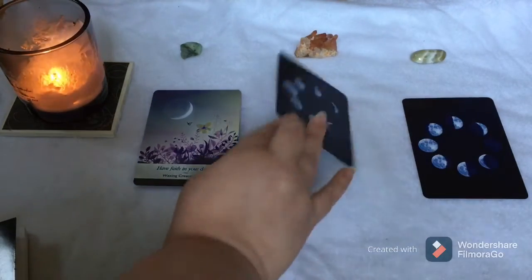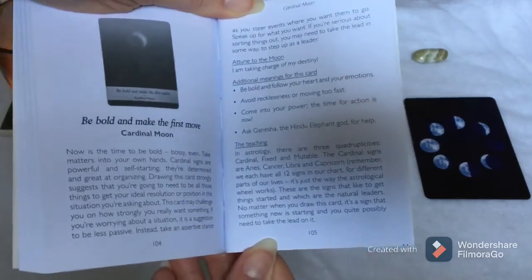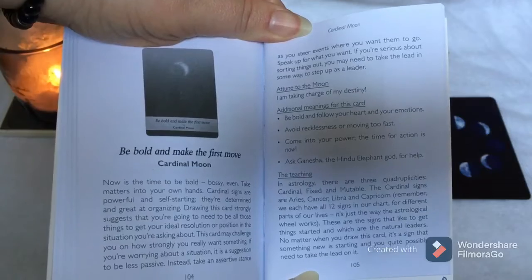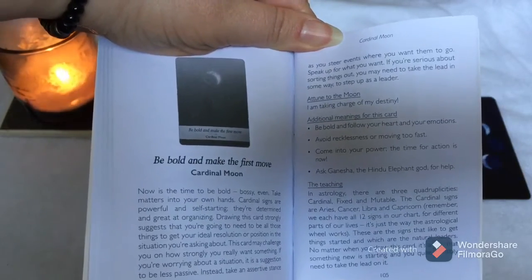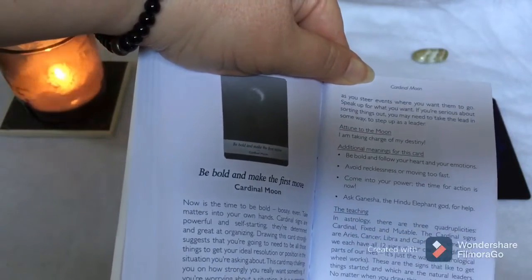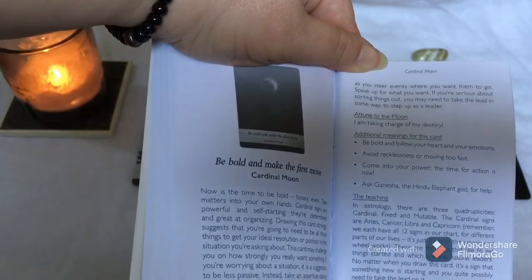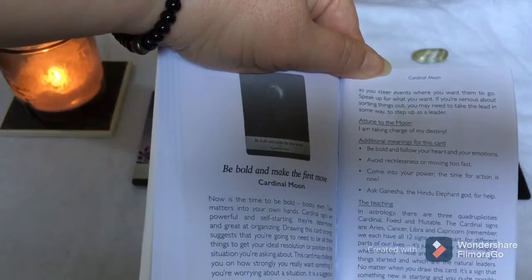Card two with the tangerine quartz: 'Be Bold and Make the First Move' — Cardinal Moon. The guidebook says: 'Now is the time to be bold — bossy even. Take matters into your own hands. Cardinal signs are powerful and self-starting; they're determined and great at organizing. Drawing this card strongly suggests you're going to need to be all those things to get your ideal resolution in the situation you're asking about.' Affirmation: 'I am taking charge of my destiny.' Additional meanings: be bold and follow your heart and your emotions. Avoid recklessness or moving too fast. Come into your power — the time for action is now. Ask Ganesha, the Hindu elephant god, for help.